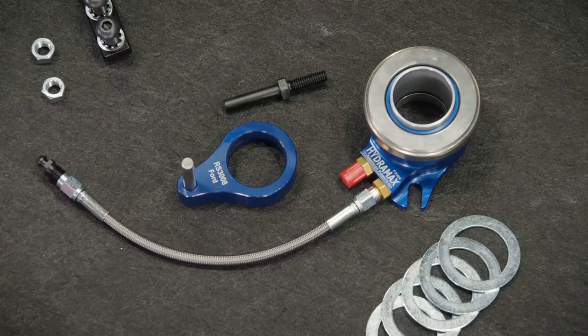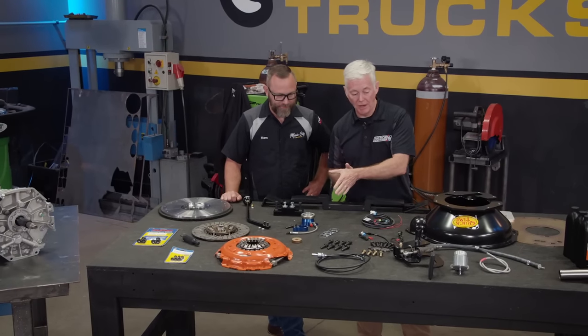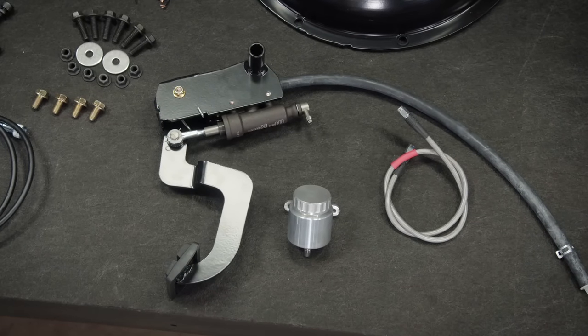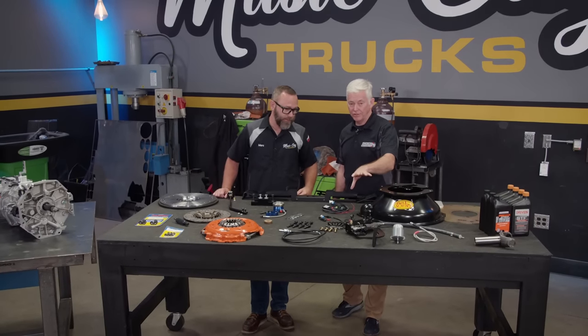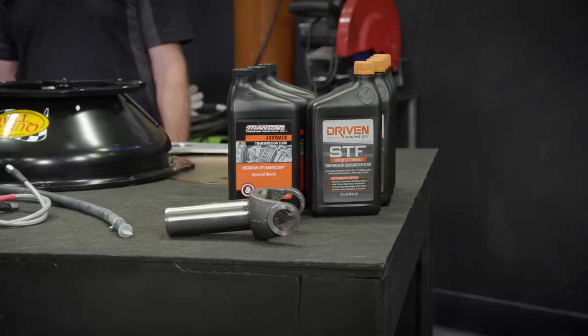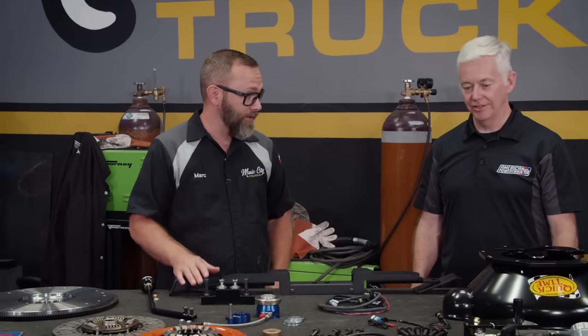This nice inline hydraulic bearing is made in the U.S. You can operate the clutch with a master cylinder built into a pedal assembly made specifically for this era truck. So we have these for this era Ford truck and many other vehicles. Other than getting the driveshaft made, we've got everything we need to get this thing rocking and rolling.